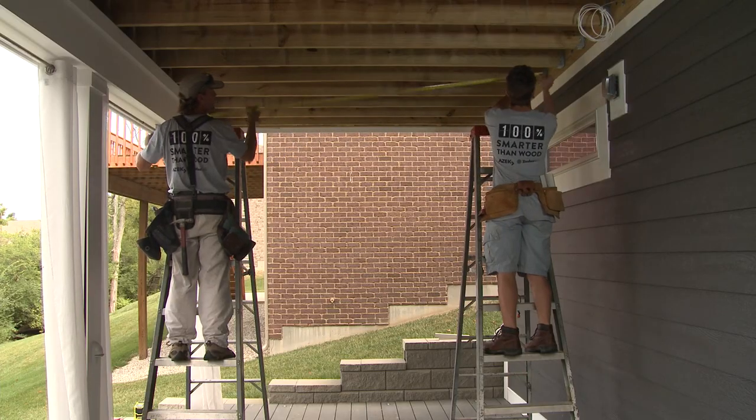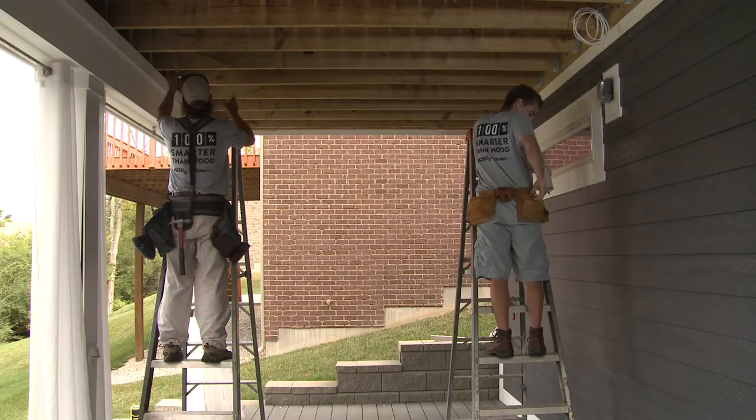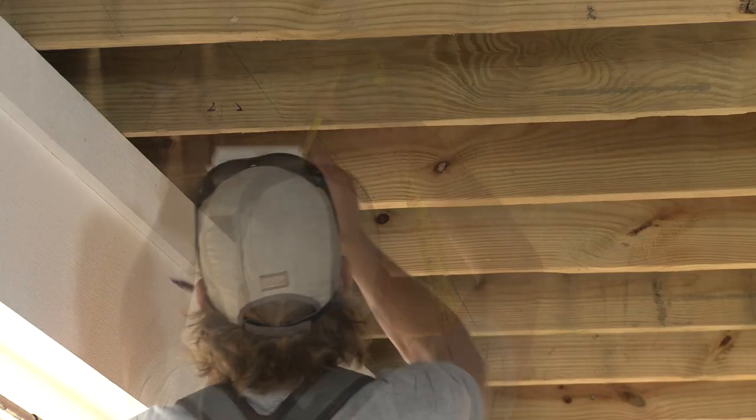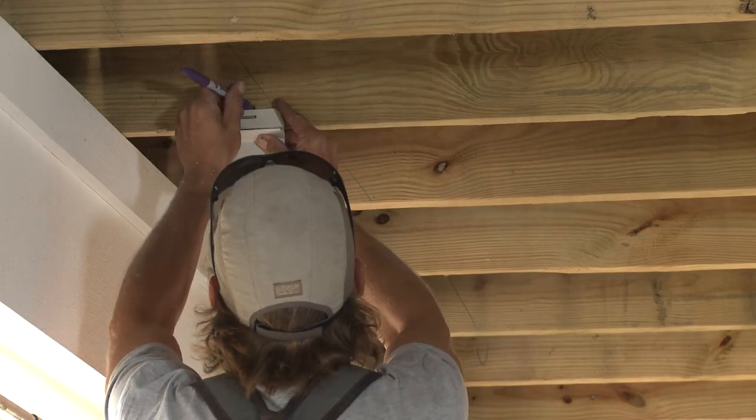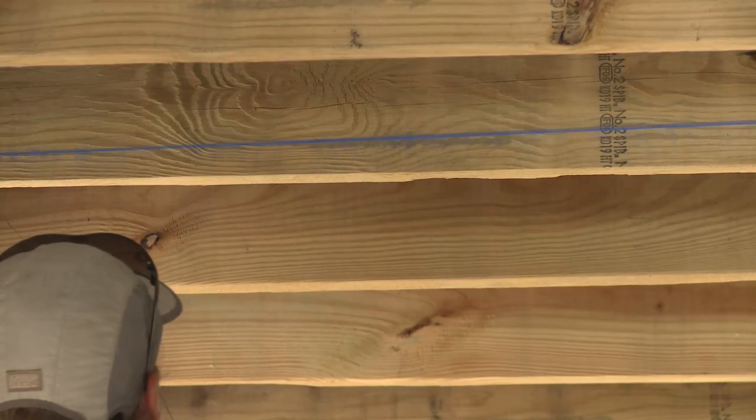When installing DrySpace, the first step is to determine the pitch to channel water effectively, which also defines the slope of the combo bracket. Refer to the chart in your DrySpace kit to find the proper pitch. Use a chalk line to mark a pitch line on each side of each joist.